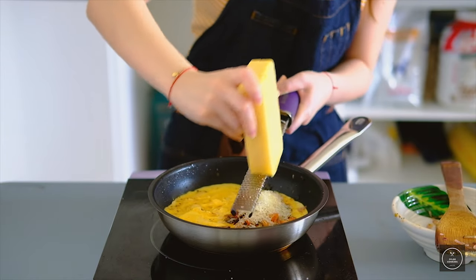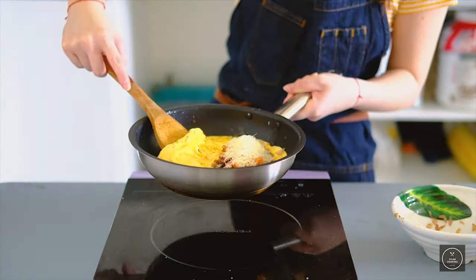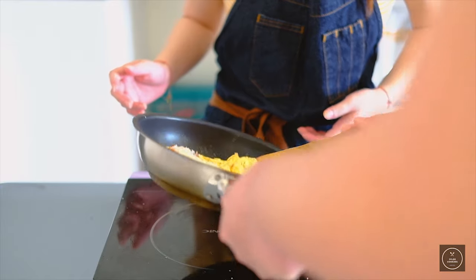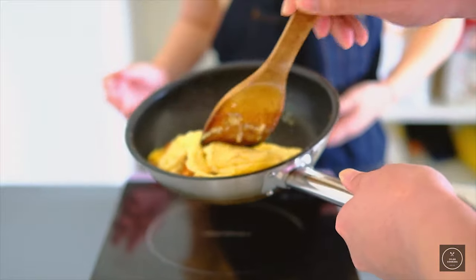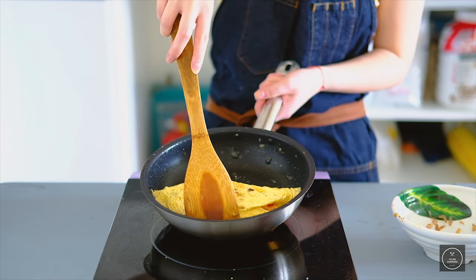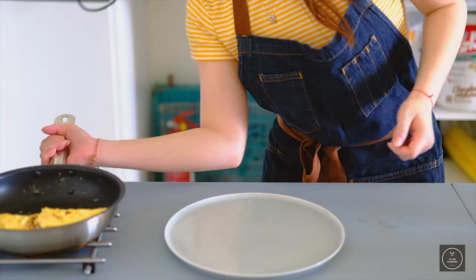Grate in some of the cheese. We need to fold the egg — and this is where I screw up. Can you help me please? Now we're just gonna let it cook for another 20 seconds and then we are ready to serve.